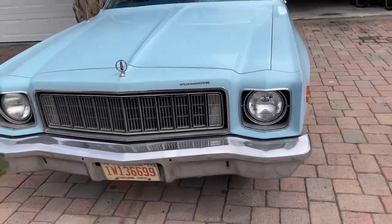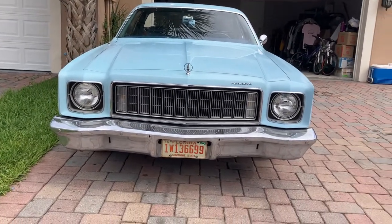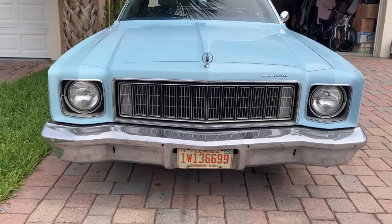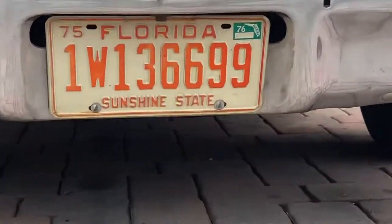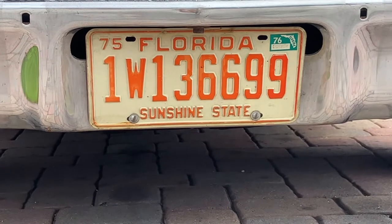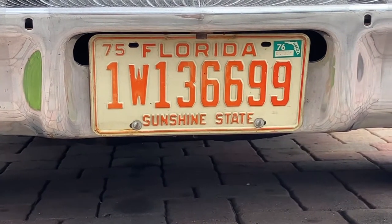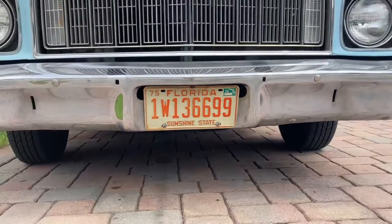This is the front end — it's beautiful. I've always liked the style of the front end on this car. It looks like a big 70s mustache and I really like it. That's an original 1975 plate for a 1976 car because Florida switched to the sticker system in 1976, and the first digit is the county — number one is Miami-Dade County, where I live. I managed to get one; pretty lucky.